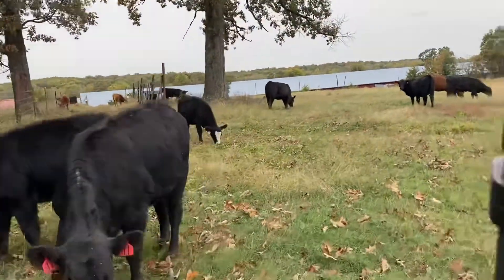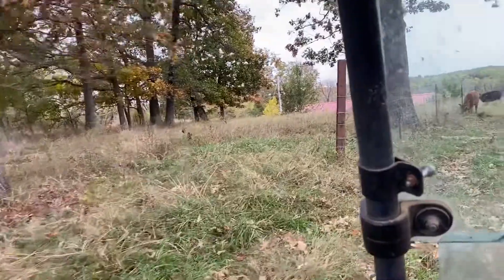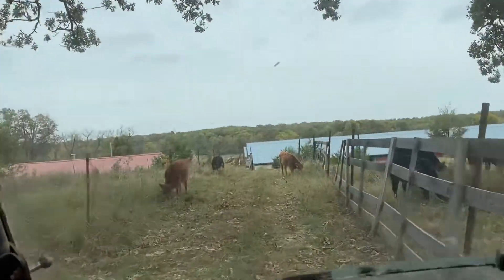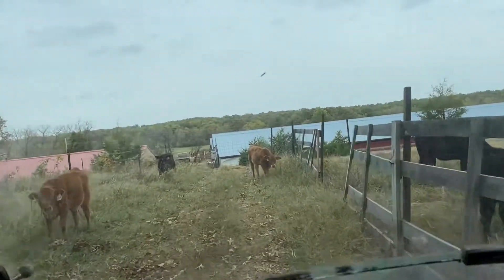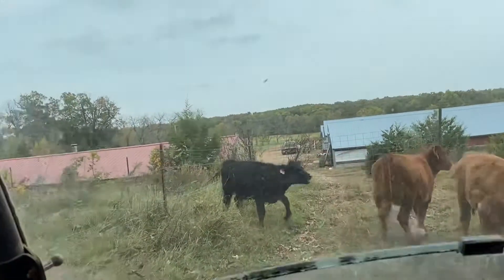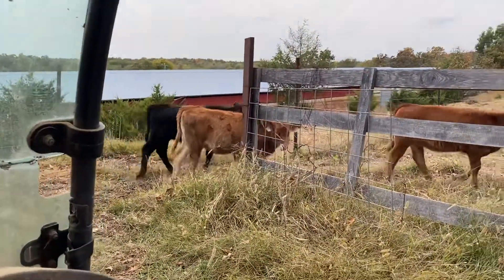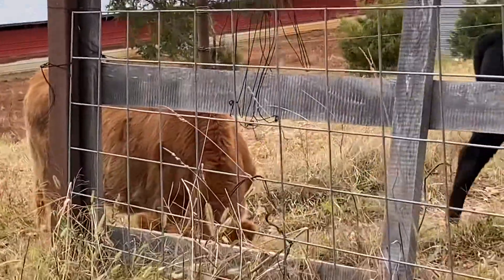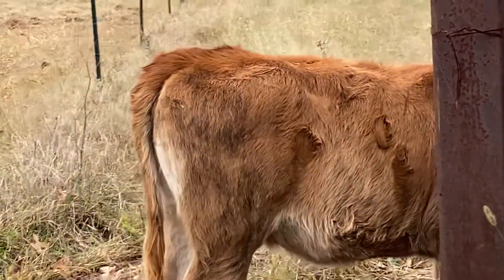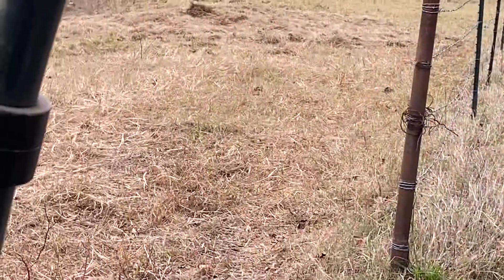Wild bunch of bovine critters. That little white tag one right there has got tiger stripes. That's genetic. She's probably got some Brahman in her or something. That's not dirt - three tiger stripes.